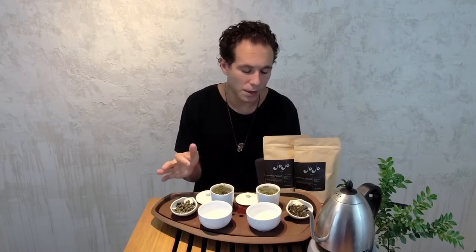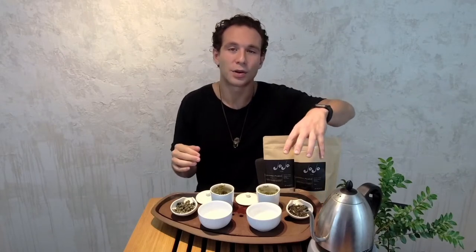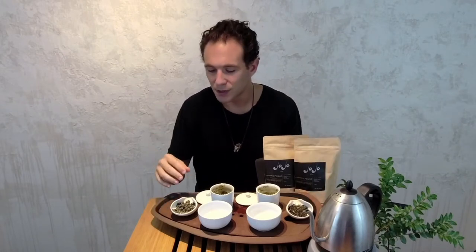Another really important difference between these two teas is that we only offer jasmine cloud in loose leaf form, and jasmine pearls are our most popular sachets.